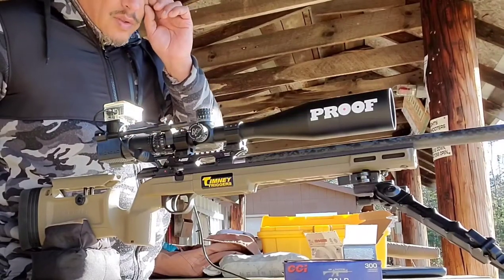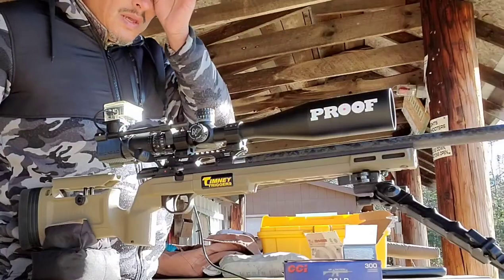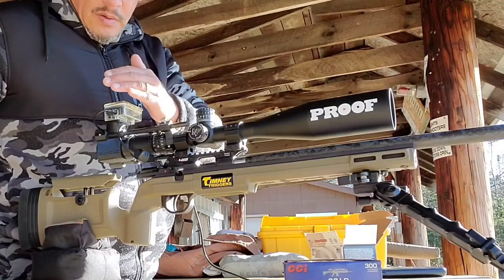The downrange camera is rolling. Got three eggs out there — one for each of the ammos — and they're up against a dirt bank, so we should be good.